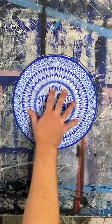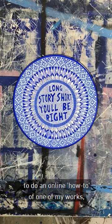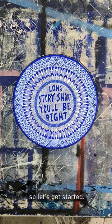So, this is what we're making. Maitland Dark Gallery has asked me to do an online how-to of one of my works, so let's get started.